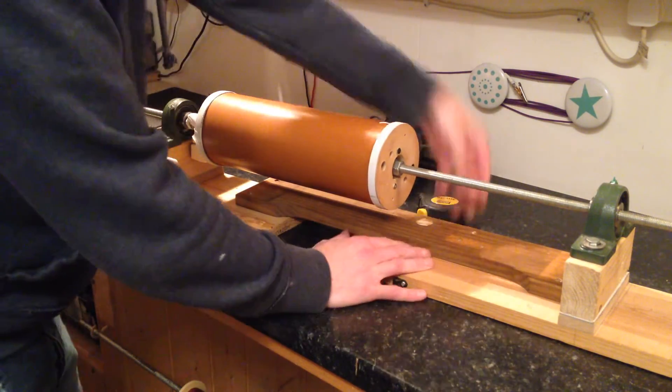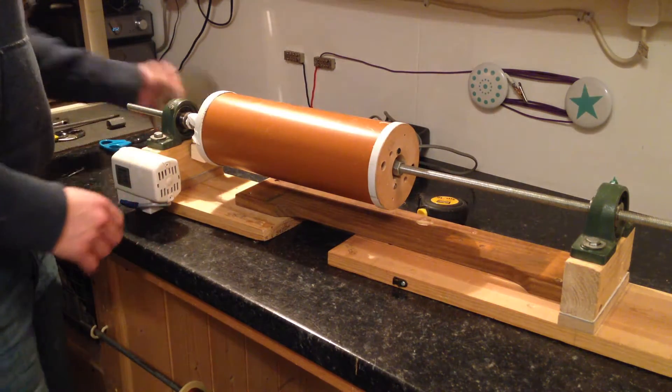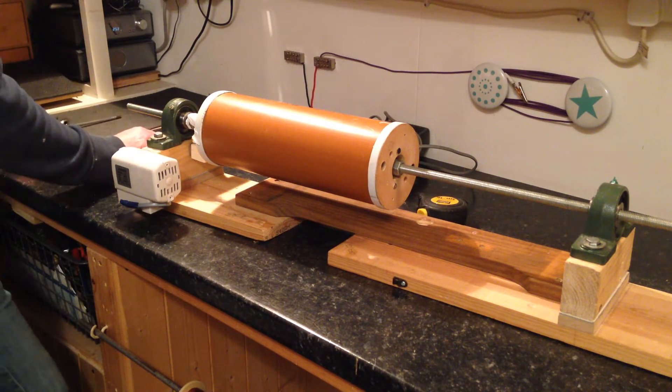And then I can screw this on now. Put the float on. I need one more nut.